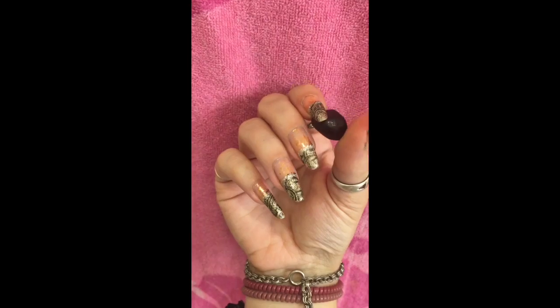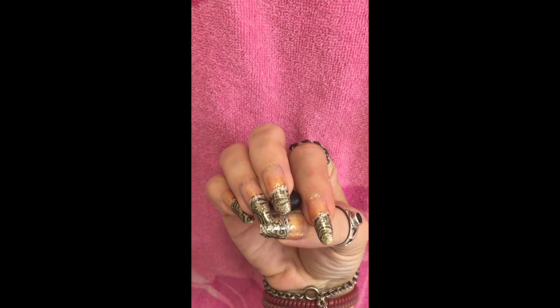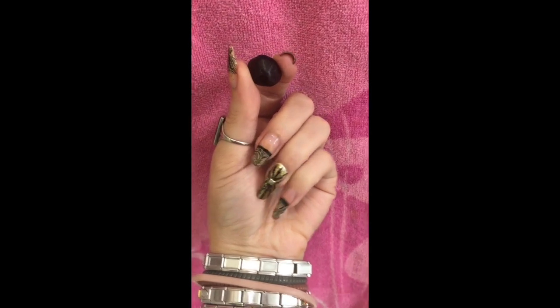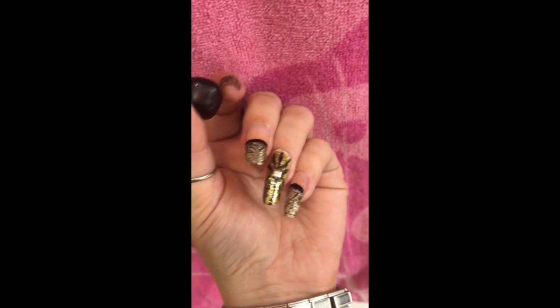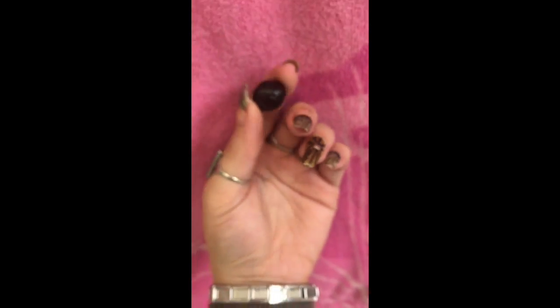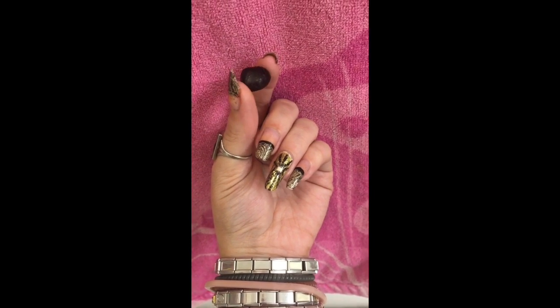There we go — I thought I'd show you my other hand which I did all silver and then the gold sparkles as well. And here is the one I did for you. Hope you like it. Till my next video — have fun this holiday season! Move move move and French — thank you for watching, sparkle sparkle!